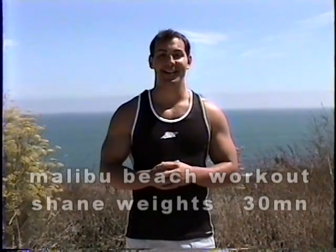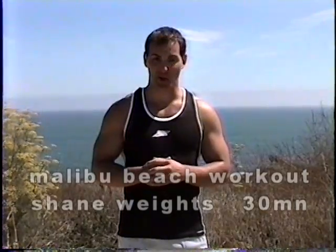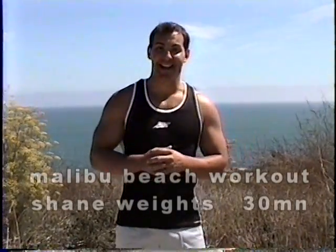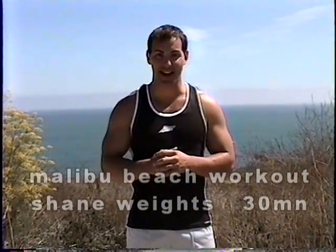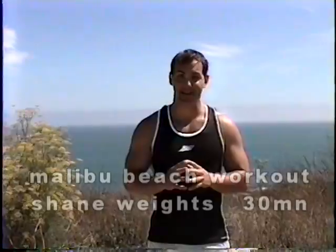Welcome to Beach Workout. I'm a certified personal trainer. I've been training for about eight years and have about 24 clients, and I love them all. I've got to say that because I'm going to be watching this. Anyway, we're going to be working the shoulders today. You've got to keep up with me here. I want you to take your time and we're going to have fun. Here we go.